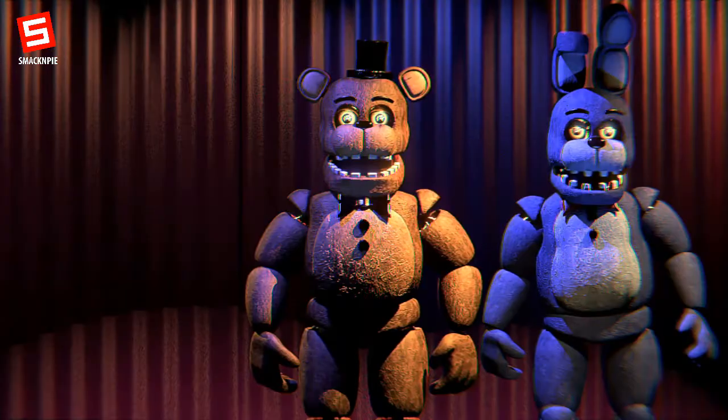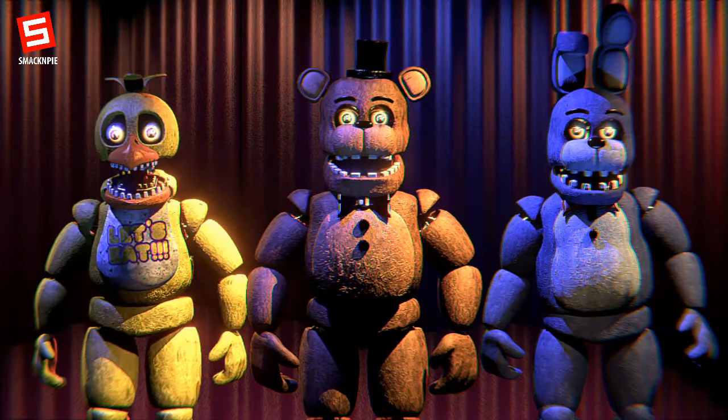Now, all that's left to do is to place the characters in their proper locations. Building updates and stage props will be covered in a future tape. Place Chica to Freddy's right. Remember, Fazbear Entertainment may request a certain arrangement if necessary. Installing Pirate's Cove will be covered in another tape. Congratulations — Phase 1 of the rebranding process is now complete.